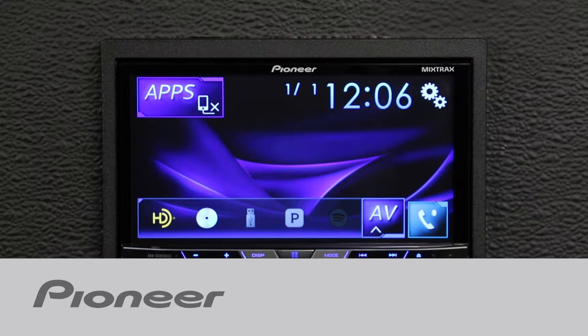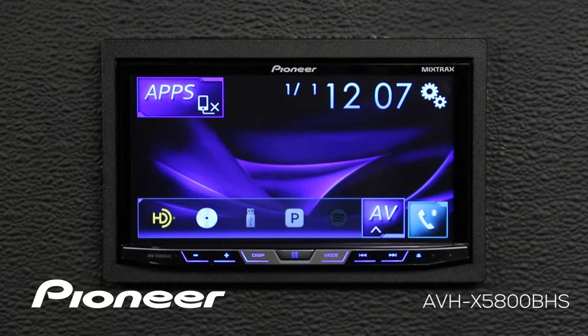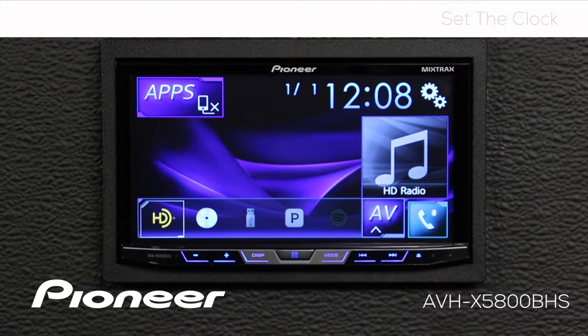Let's take a moment and learn how to set the clock on Pioneer's AVH-X5800BHS. From any screen where we see the clock and calendar, just touch the clock.